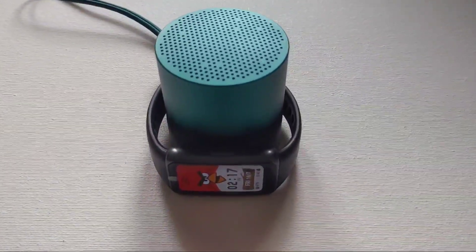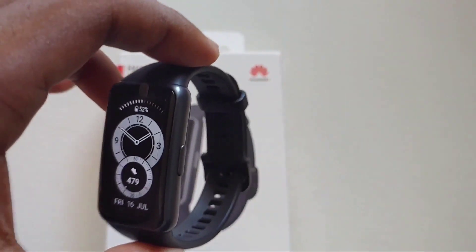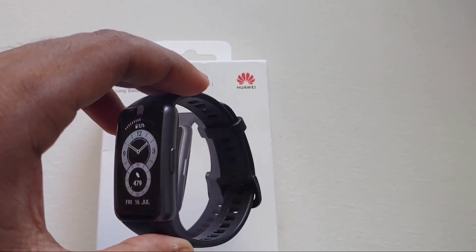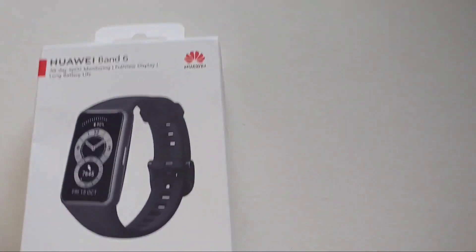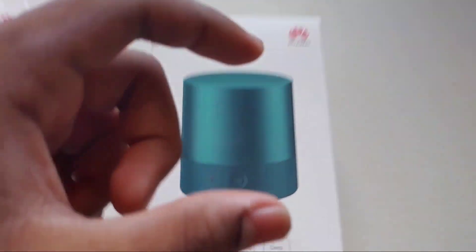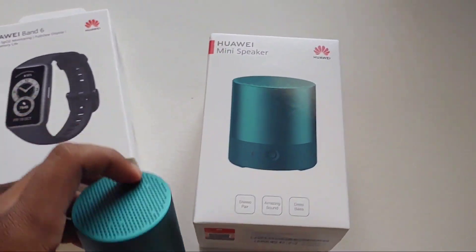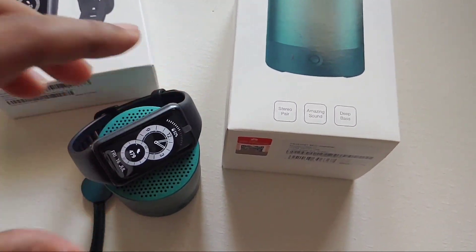I will be testing the Huawei Band 6 continuously and will update you with a review video covering the pros and cons. If you want a review video of the Bluetooth speaker also, comment down below and I will do it for you. Thank you for watching, I hope you liked this unboxing video — subscribe for more videos.